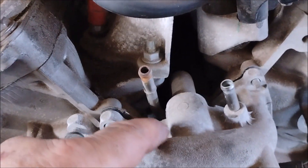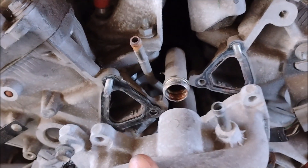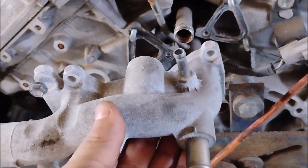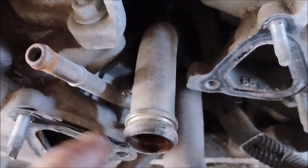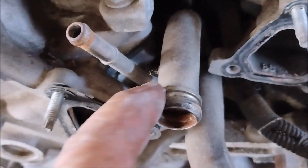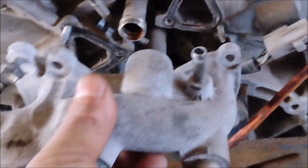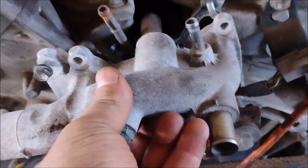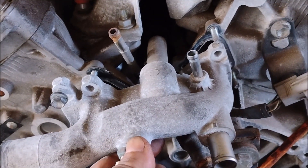On this car the leak was coming from right here, where the bypass hose attaches to the coolant neck. Right here there is an o-ring, and the o-ring is the suspect I'm going to address in this repair. To get to it I'm going to have to remove this coolant neck in order to replace the o-ring.